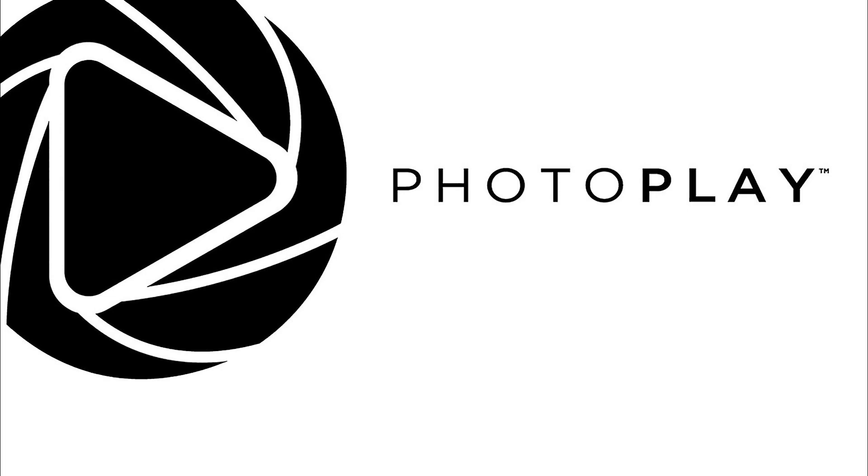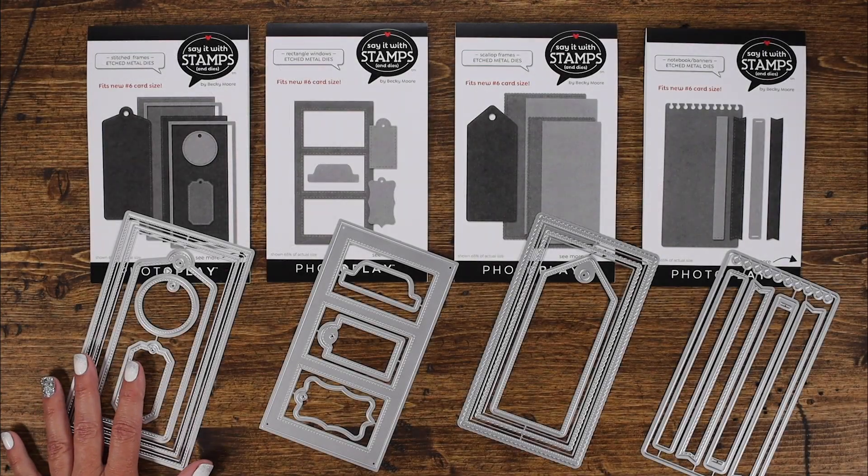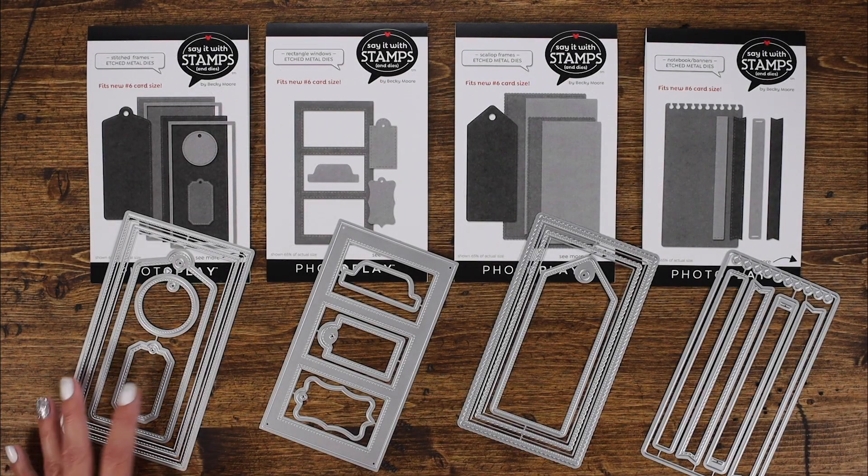Welcome to PhotoPlay Paper. This is Amy Sonneman and today I'd like to share with you the latest card size in the Say It With Stamps release for September.